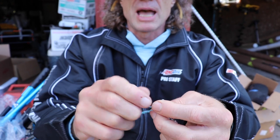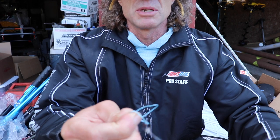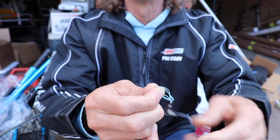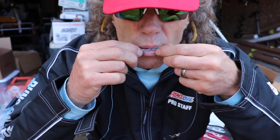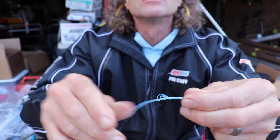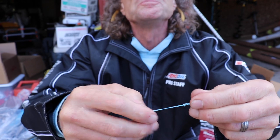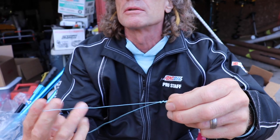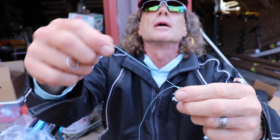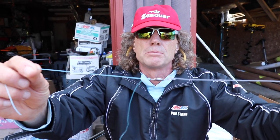Then you come back through the loop and you're going to spread that out, which isn't always easy — when I'm on camera it goes so smooth. You slide the leader right on through, go up and over that swivel, and it's always a good idea to wet a knot like this. Then just work it down. This will be a little bit cleaner than a standard double clinch where you've got several ends to trim. Tighten everything up real good, trim that end tight, and that is your muskie knot — power knot — whatever you want to call it.